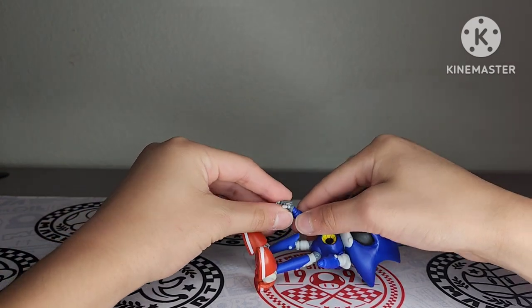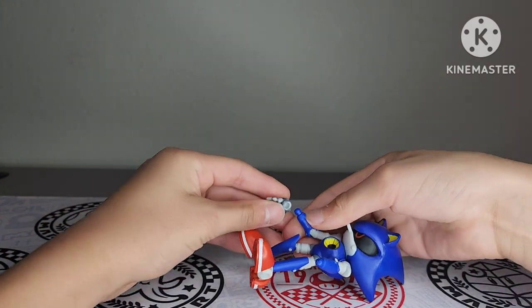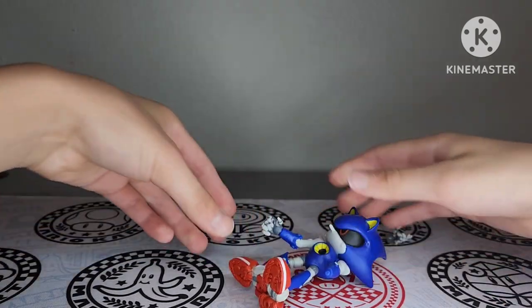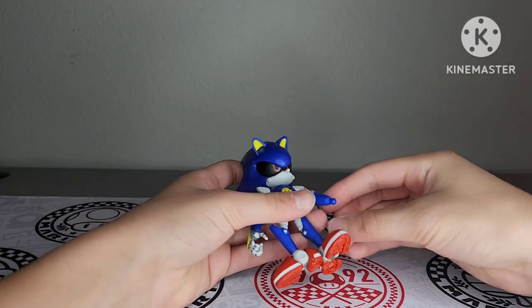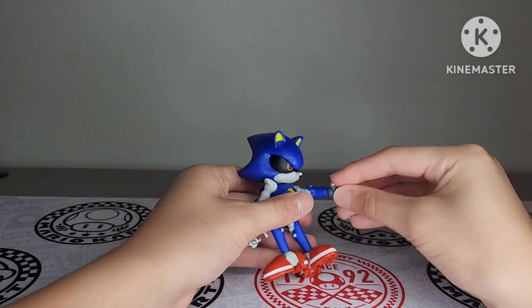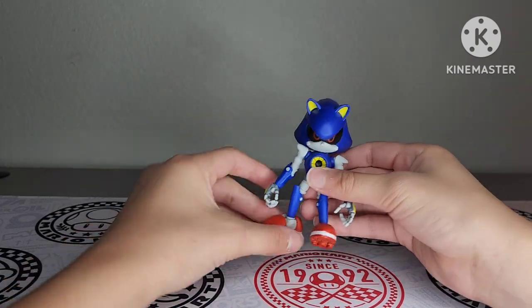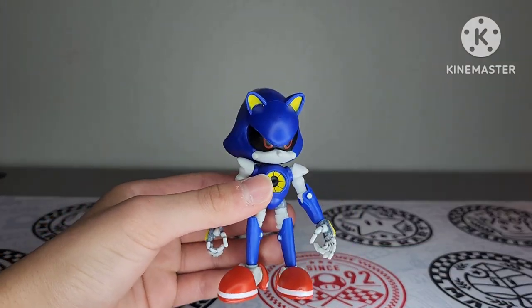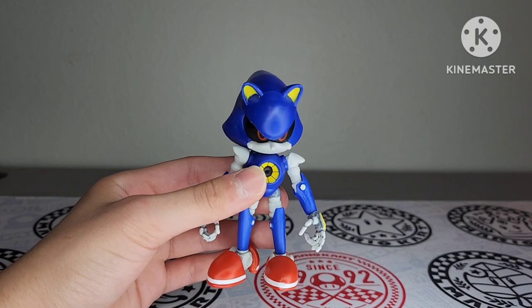Let's go ahead and put his hands back on. It's a good thing you can put them on — I can see it has ball joints, so that's cool. You don't have to worry about breaking this guy. So if his hands come off, you can put them back on. Here he is in all his glory out of the packaging.